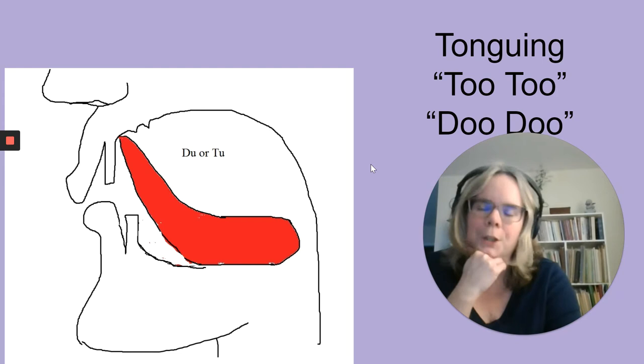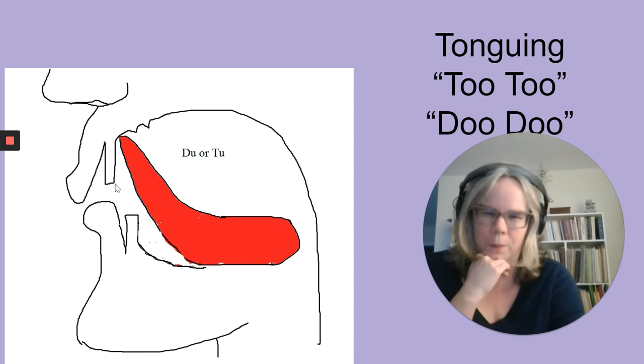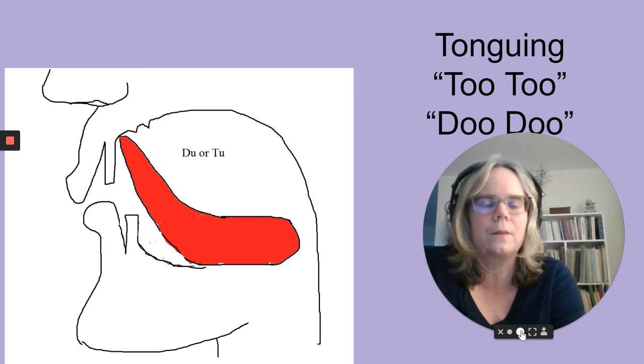Europeans sometimes place the tongue a little more centrally — at the bottom of the top teeth or between the teeth when they say 'two.' French speakers use the tongue more forward and have a very clear articulation. The Suzuki method, which is popular in several areas of the United States including Tennessee and throughout the Midwest, teaches young students the 'two' tongue with the tongue between the lips.